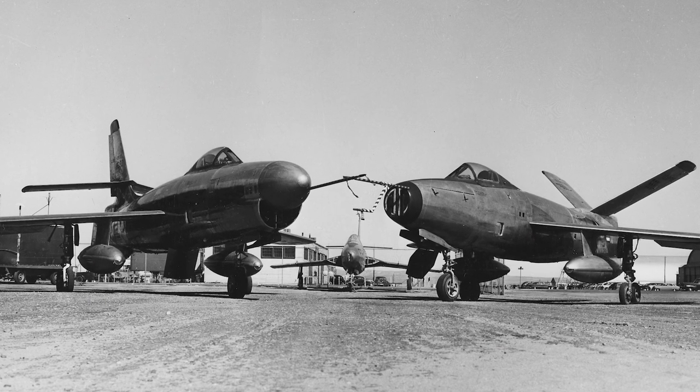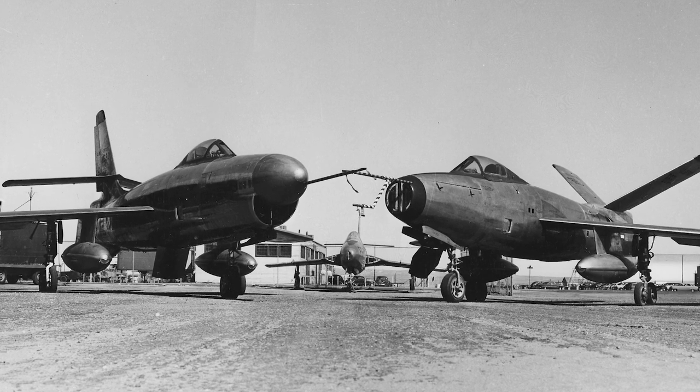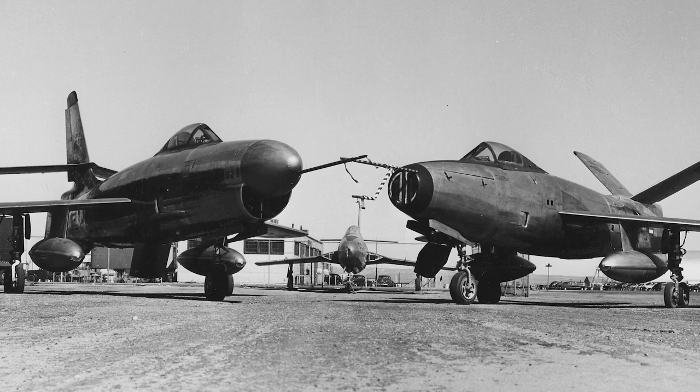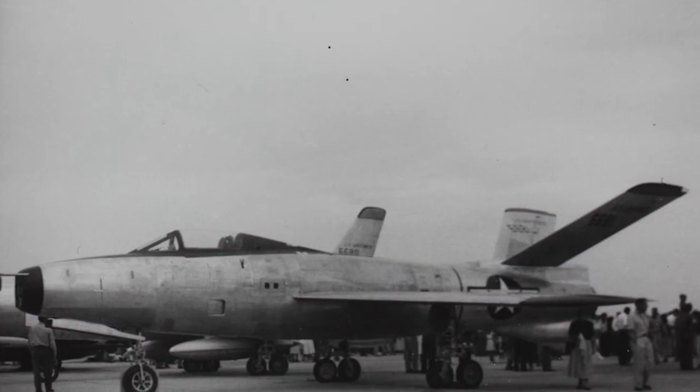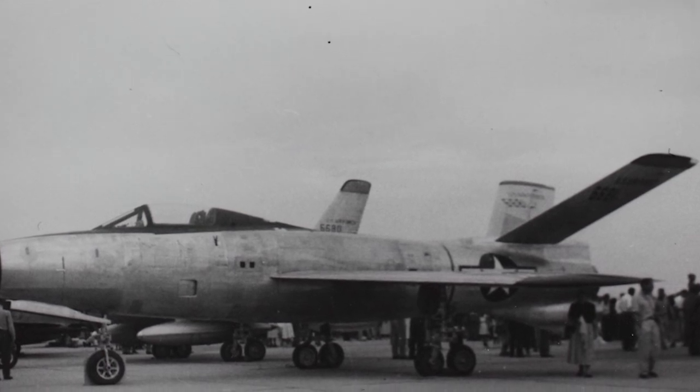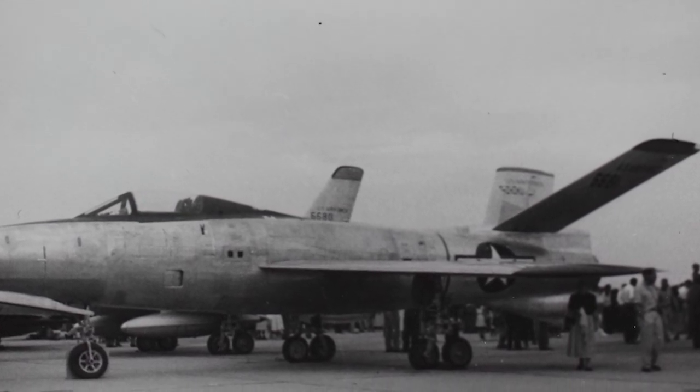The second prototype had an engine failure during takeoff in the summer of 1951. The pilot ejected to safety just before the tail melted off the aircraft. The prototype was saved, although the tail was destroyed. It was replaced with a V-tail, which it was then flight-tested with.